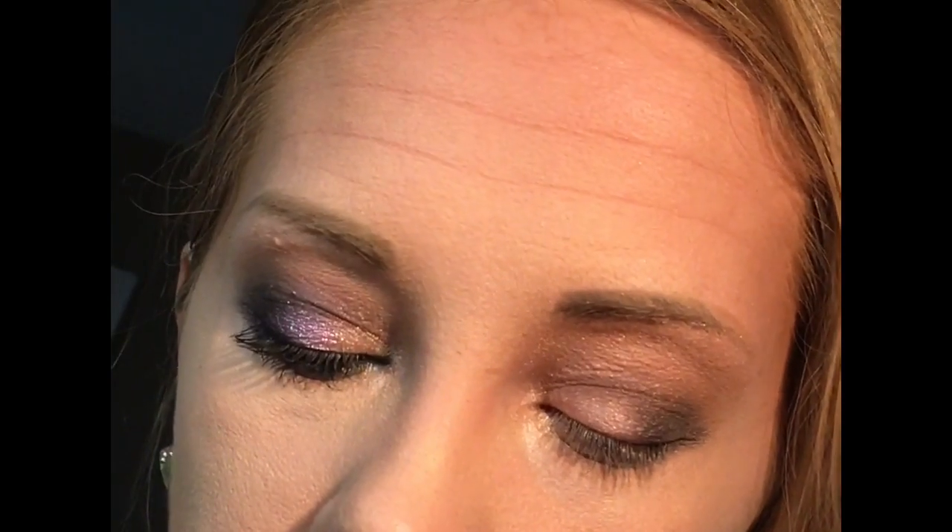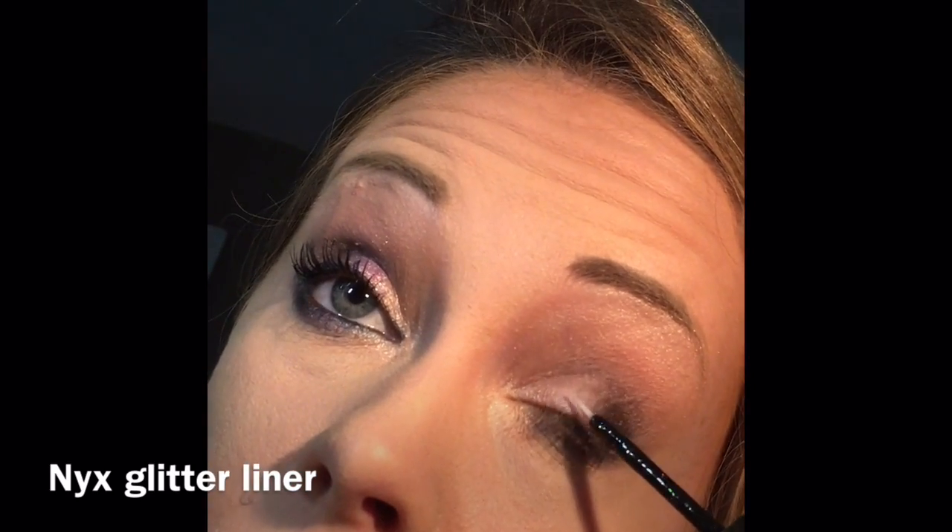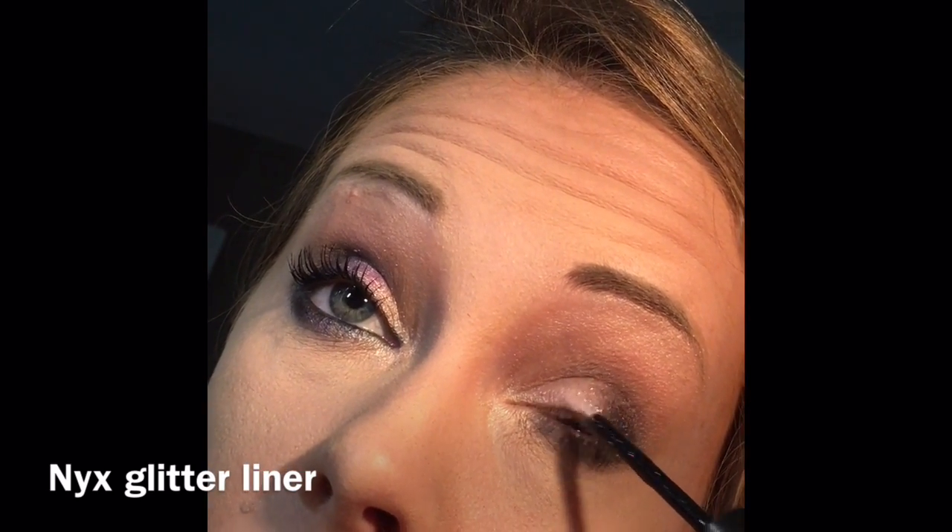I'm going to pack a little bit more on with my finger. Next, I'm going to apply my shimmer stick. I need something for it to stick to, so I'm just going to use a little NYX liquid gel.